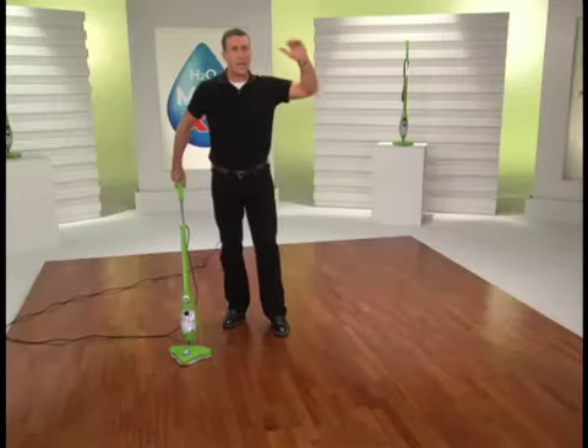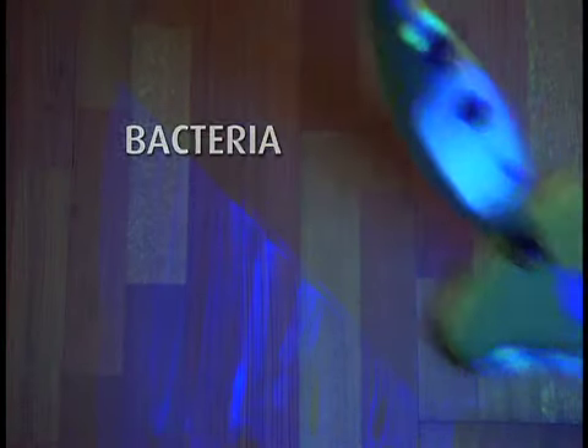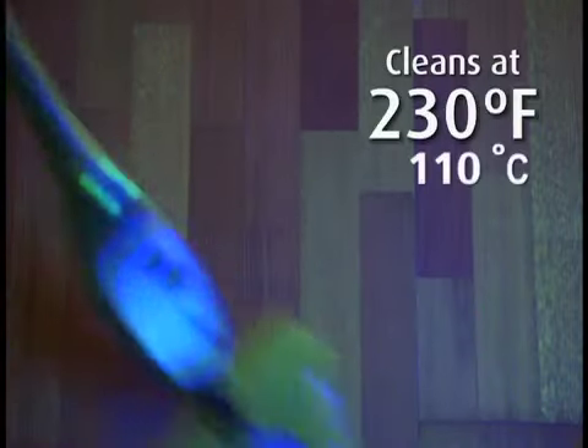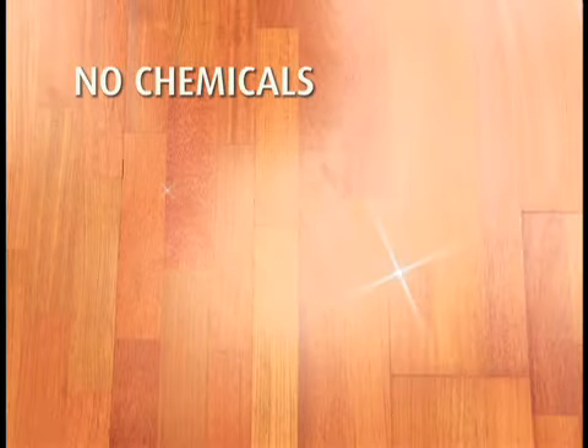And while the X5 makes it easy to clean the stains you can see, what about the ones you can't? Okay guys, lower the lights — I'm bringing the blacklight. Under the blacklight, you can see a mess. It could be viruses or bacteria, and if you have kids or pets, it needs to be cleaned. The X5 cleans at 230 degrees with the power of microfiber, so it cleans and sanitizes without chemicals.